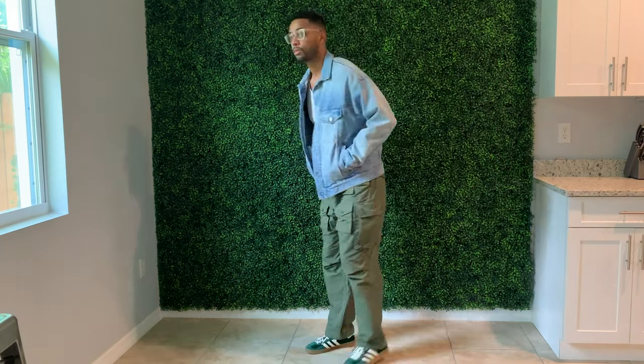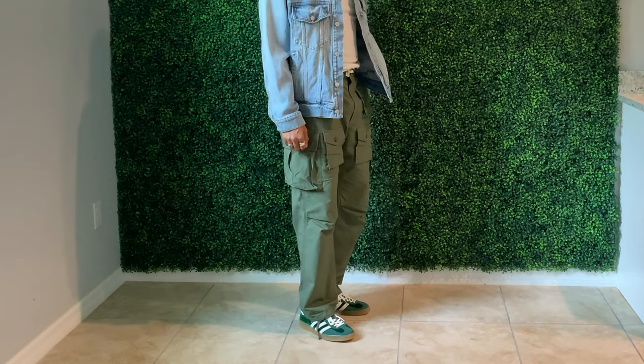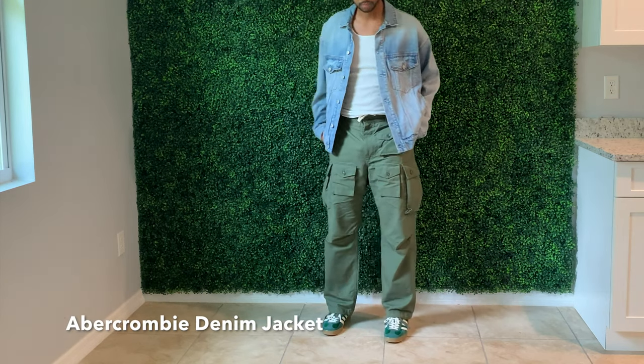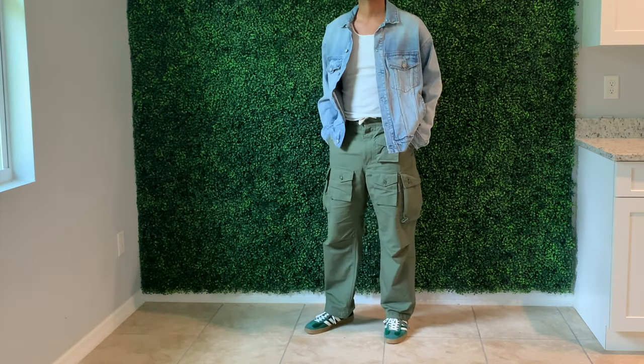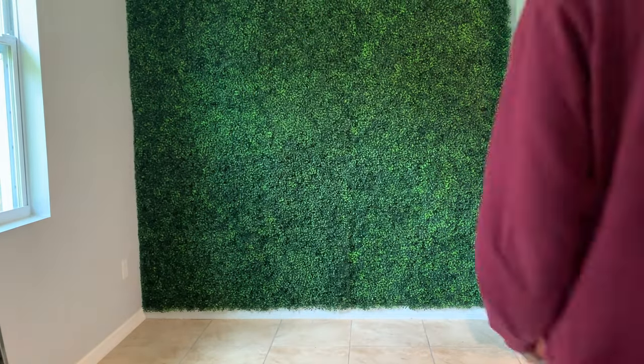For outfit number three, I went with the same FA cargo pants by Engineered Garments. On top I went with a light-wash denim jacket from Abercrombie, and again underneath that just a simple white tank. I really love how relaxed this fit is — the cut of the jacket and the pants gives it a really casual feel. As an extra option I threw on a bucket hat from Stussy at the end.